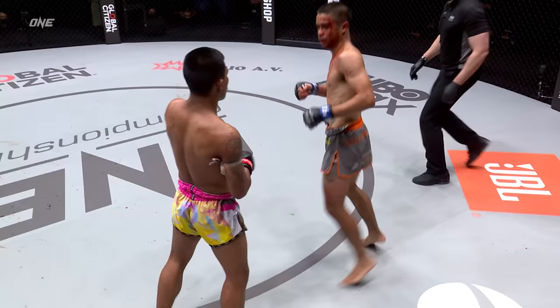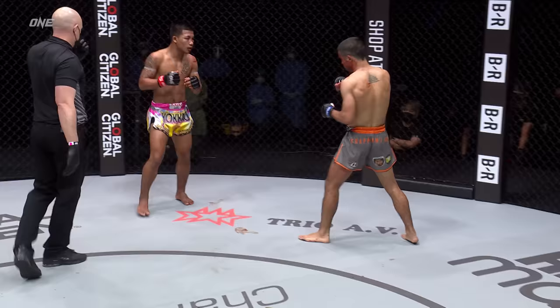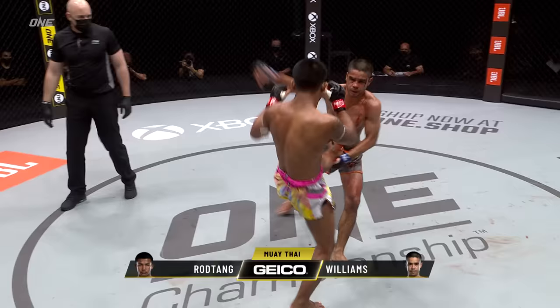Hands up, but Williams is not prepared to wave the white flag here. He is standing in the pocket, not changing his game, not running — still willing to go toe to toe. Right hand on the inside there for Mini T. Rod Tang sticks a foot in his face. What a tremendous round for Rod Tang — he'll take it 10-8 on the judges' scorecard following that knockdown. Round three to cover now for Mini T. He needs a knockdown on Rod Tang to have any hopes here.